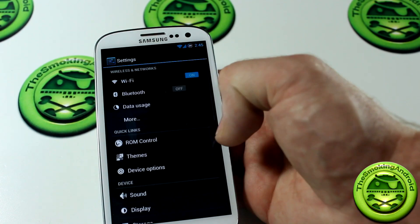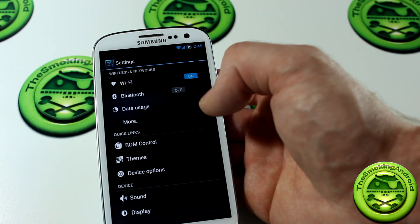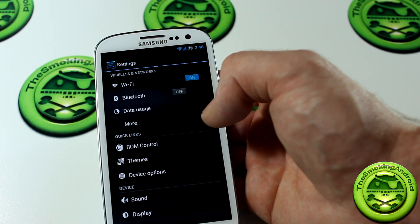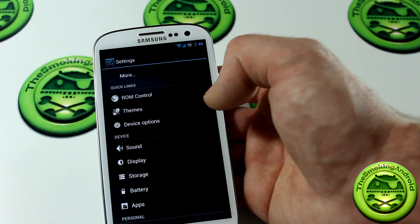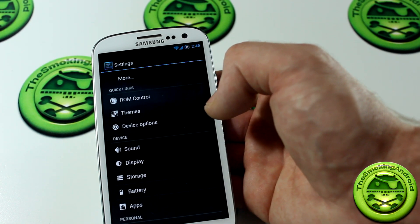Jumping into the settings, we've got Wi-Fi, Bluetooth, data, and more — all standard stuff that you wouldn't see different from a stock firmware or AOSP ROM other than AOKP.